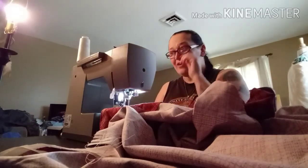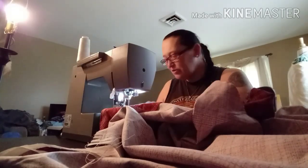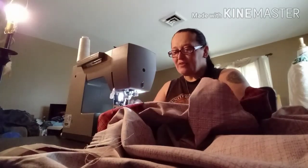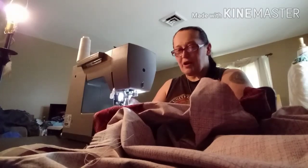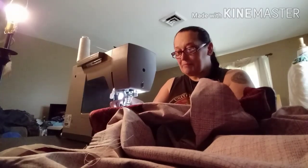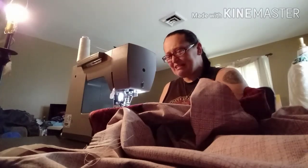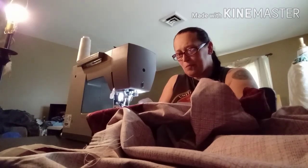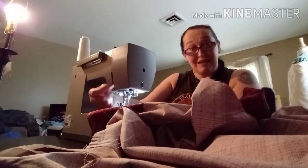When you sew too quickly you also get extra fuzz you have to clean out from in here. I really need to get this part open to see if anything needs to be replaced soon, oiled. I don't want the belt breaking. And I don't even know why I'm sewing with my socks on today — you guys know I don't like to sew with my socks on.